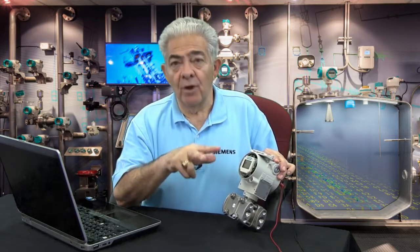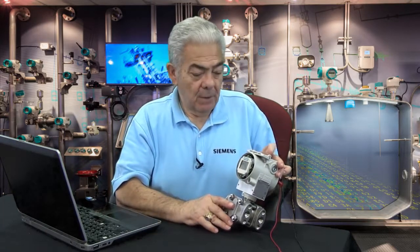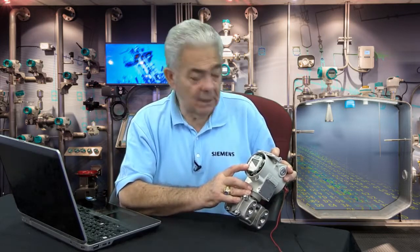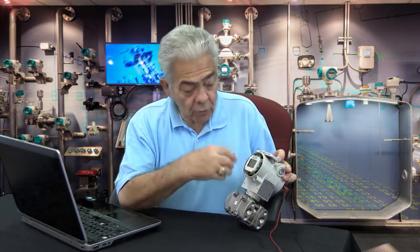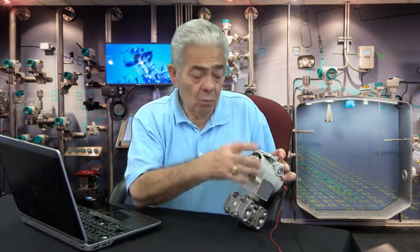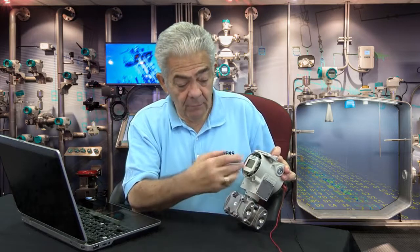Mode 12 will only appear if you have chosen a square root function. That is the percentage output where you will jump onto the square root curve from one of the three different square root functions built into the transmitter. The next mode is mode 13. In mode 13, you decide whether you want the transmitter in normal operation to display engineering units (in this case inches of water), output milliamps, or percent output — those are the three display options for the transmitter LCD.